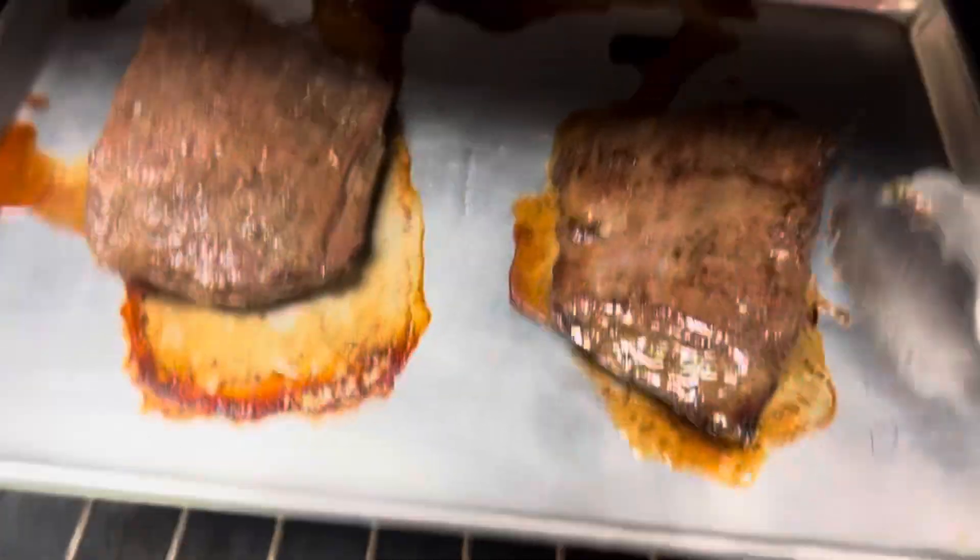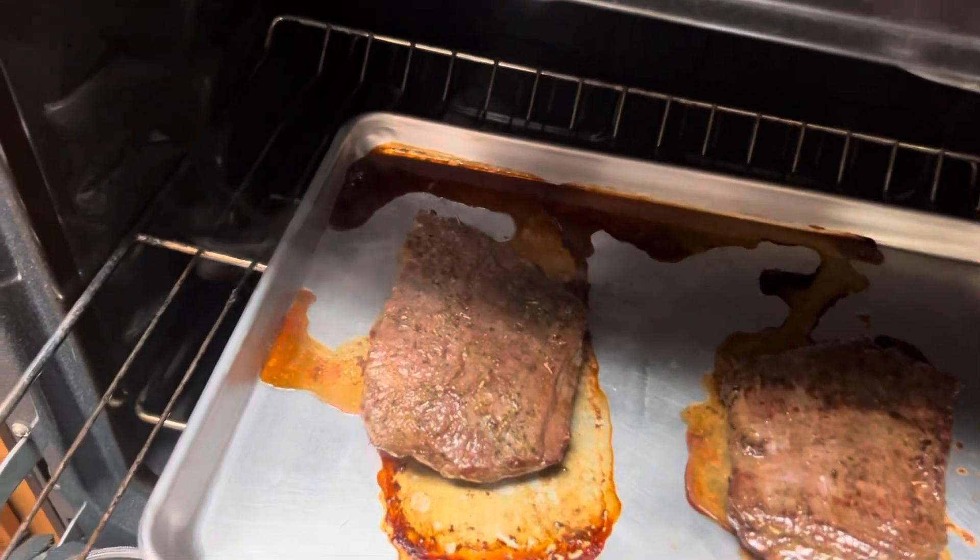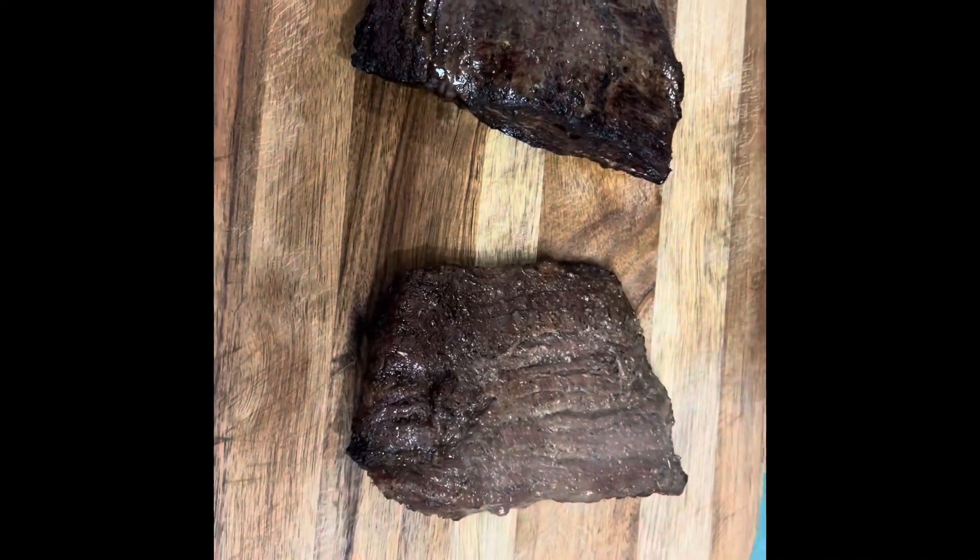The broiled meat is ready to flip. You can tell that the right one is the seared one. We're going to put that in for about 15 more minutes.